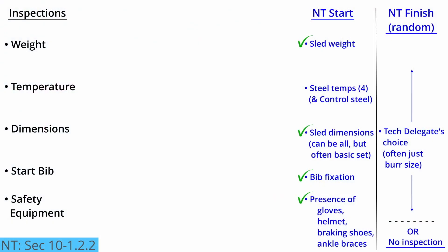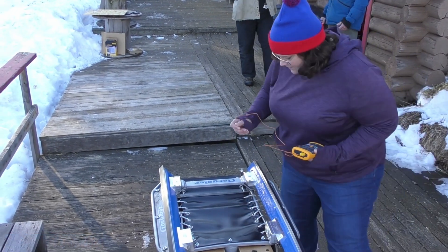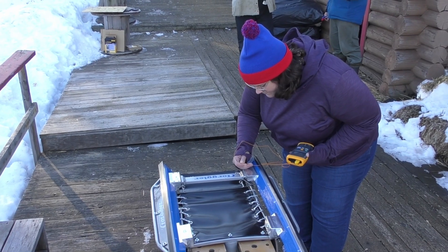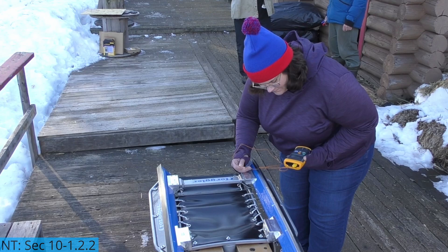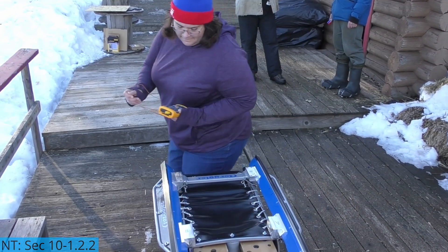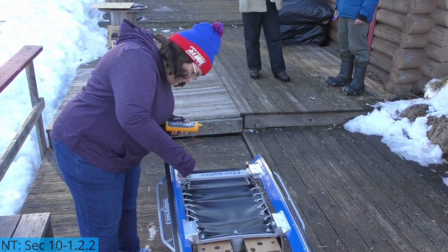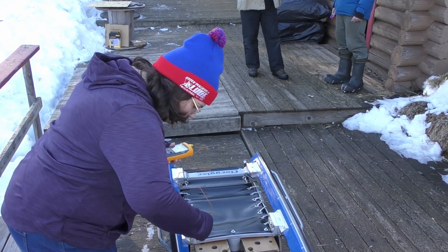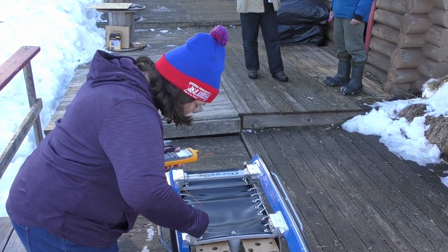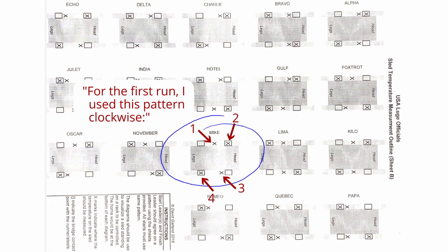An official will also check the temperature of the steels. This is done using a calibrated pyrometer, and the probe is touched gently against the side edge of the steel. Each steel is checked at two locations, generally near where the bridge is attached to the runners. However, the temperature may be checked at any point along the steel between the bridges. For fairness, the official is consistent across all of the athlete's sleds during a run as to where the measurements are taken. Using a position chart can help with that consistency, and also helps with communicating to other officials about where the measurements were taken.